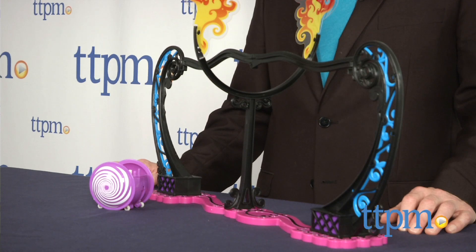Get ready for a death-defying stunt that will amaze you! Hi, I'm Chris the Toy Guy from TTPM, and this is The Amazing Zhus High Wire from Cepia, designed to work with The Amazing Zhus, a collection of pets with so-called magical powers.